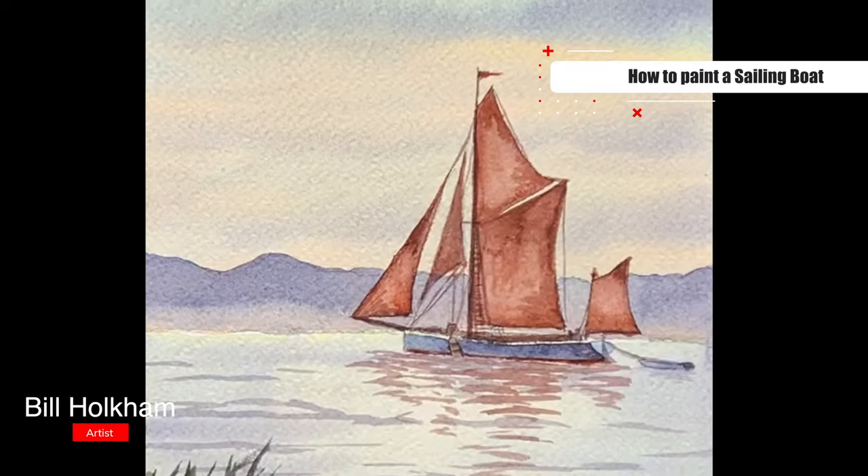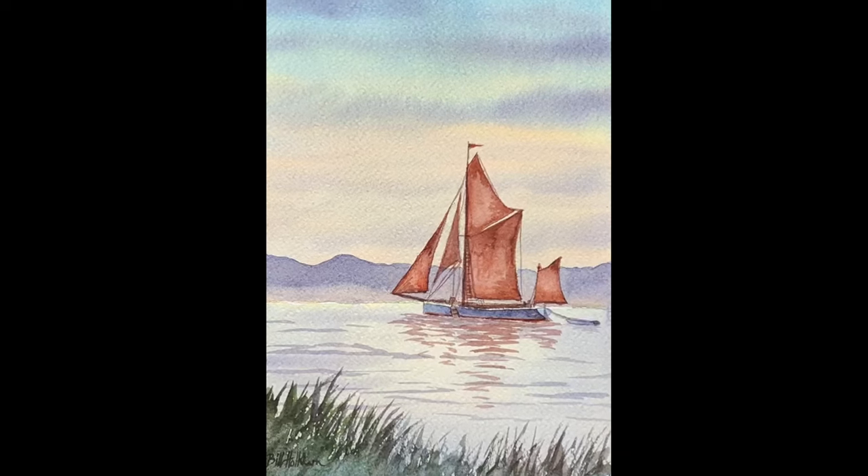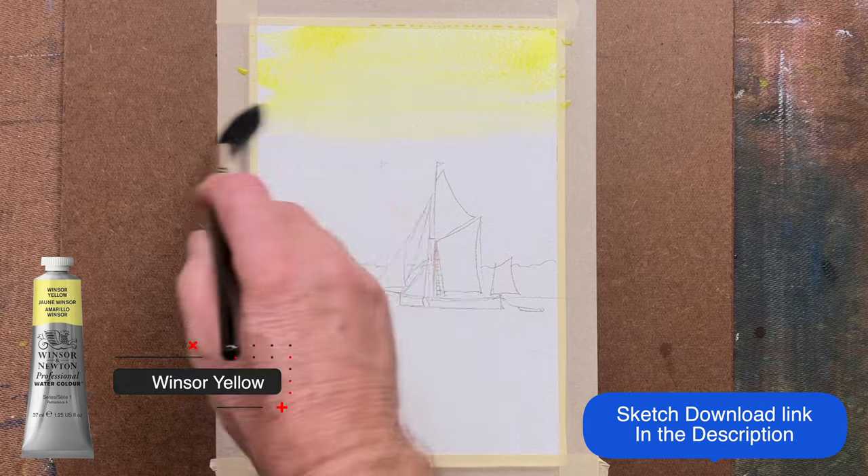Welcome to this easy watercolour for beginners — how to paint a sailing boat. There is a free sketch in the link in the description.